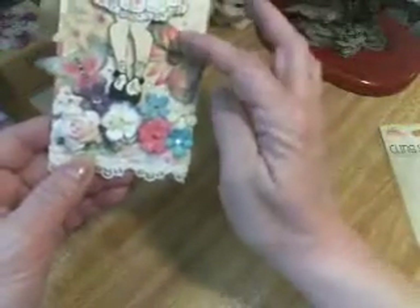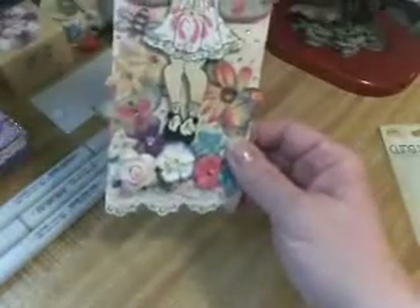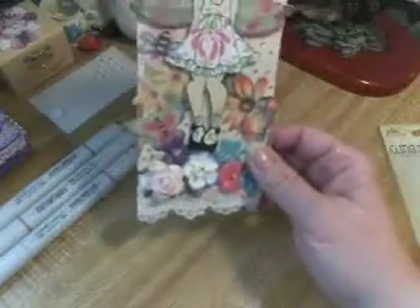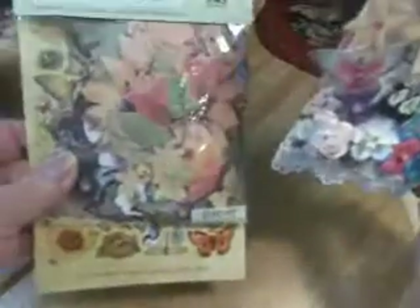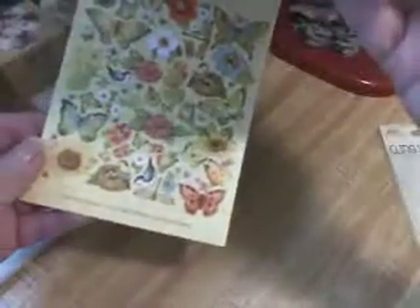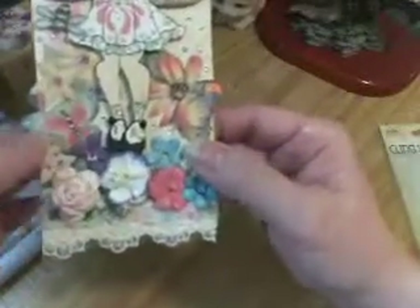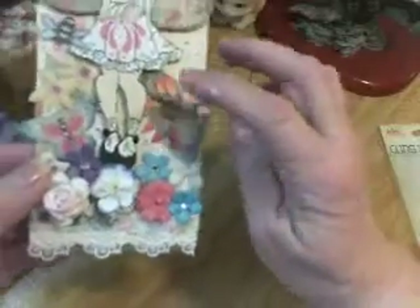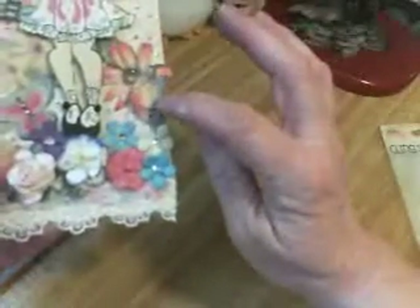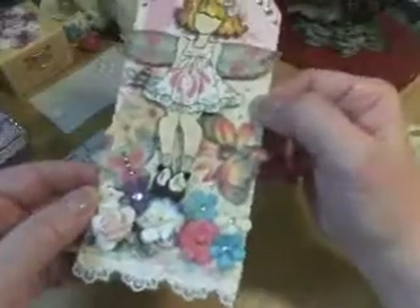And then I have these little tags — it's Kay and Company, and it has all these kinds of beautiful spring stuff. So I used some of those. I have a butterfly here and another one here, and some flowers.